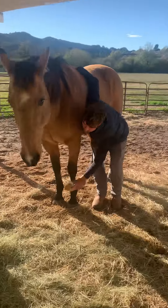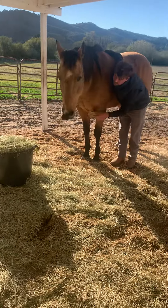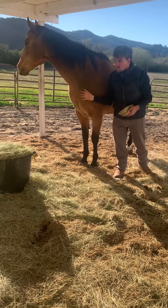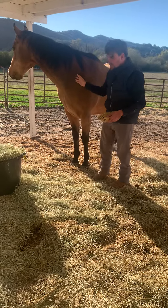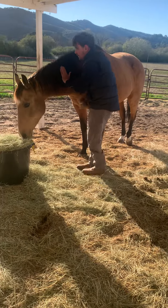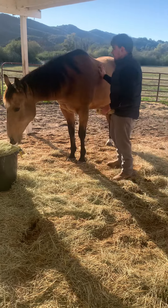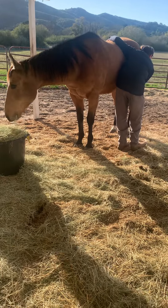Do you ever brush her legs? Oh yeah. You want to stay at their side, and it may sound counterintuitive, but you actually want to be close to them even when you're at their leg. If I were to stand back, she could swing that leg out and get a lot of air time, and it could really hurt me.